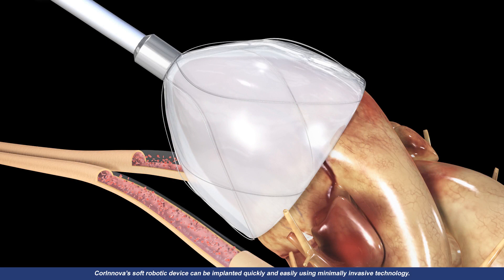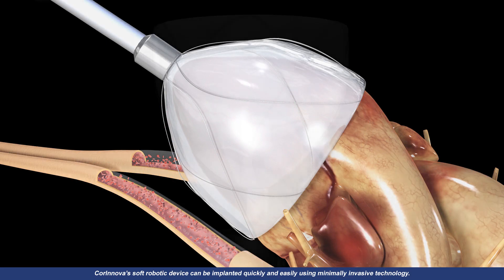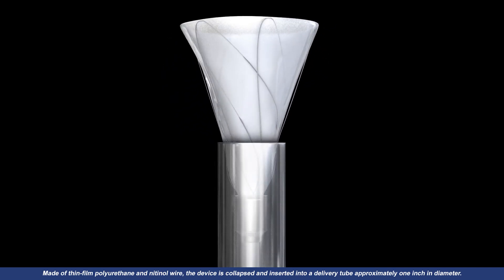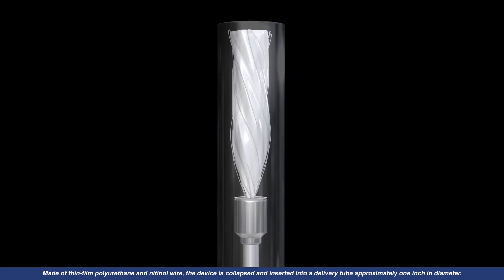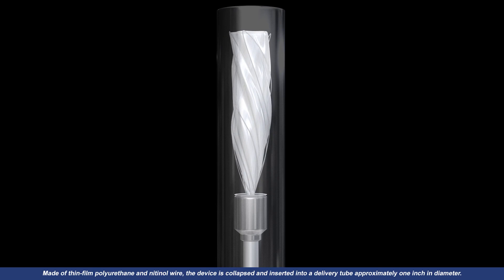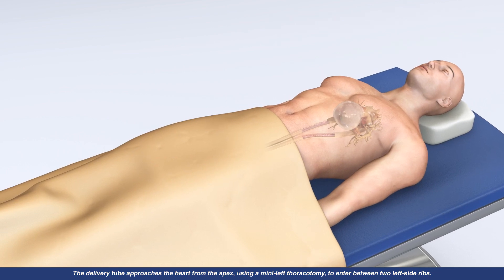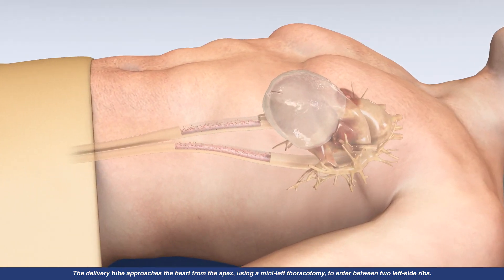Coronova's soft robotic device can be implanted quickly and easily using minimally invasive technology. Made of thin film polyurethane and nitinol wire, the device is collapsed and inserted into a delivery tube approximately one inch in diameter. The delivery tube approaches the heart from the apex using a mini-left thoracotomy to enter between two left-side ribs.